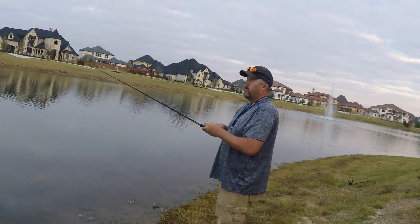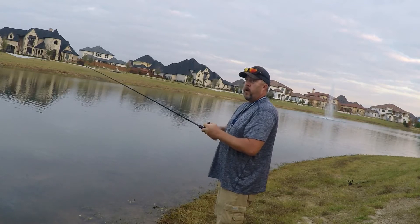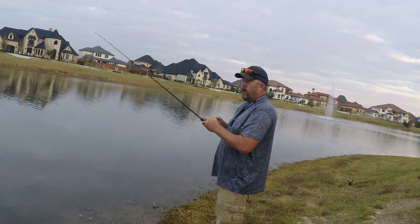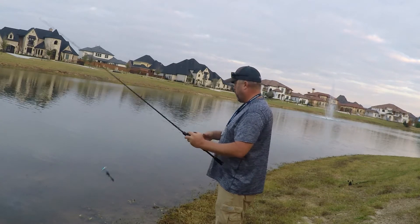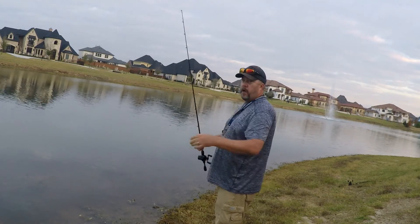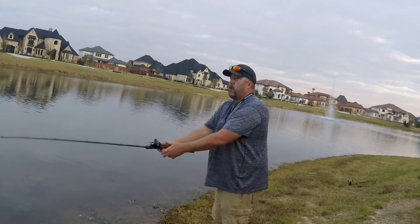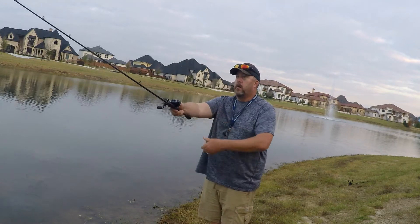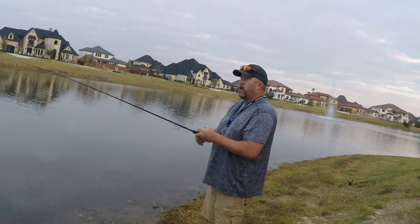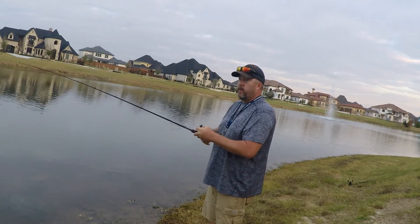I have a Royal Legend rod with my Royal Legend reel, 20 lb Dasking braid, and a little lipless Roman Blue lipless crankbait here. I've got a couple of other lipless crankbaits, a squarebill or two, and a couple spinnerbaits. I'm going to throw a few moving baits around and see if we can find anything this morning.